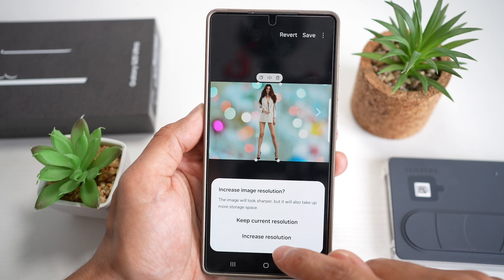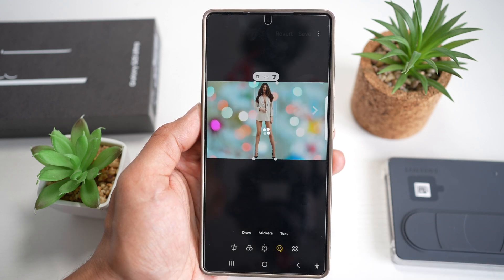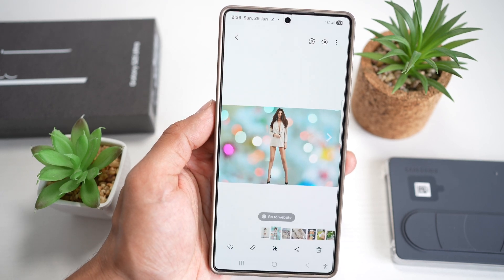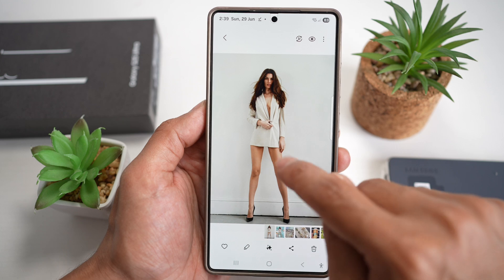Then I can go ahead and tap on Save. I can keep the current resolution, or I can increase the resolution since I want a good picture. I'll go ahead and tap on Increase Resolution. And now, as you can see, I've successfully changed the background for this person.